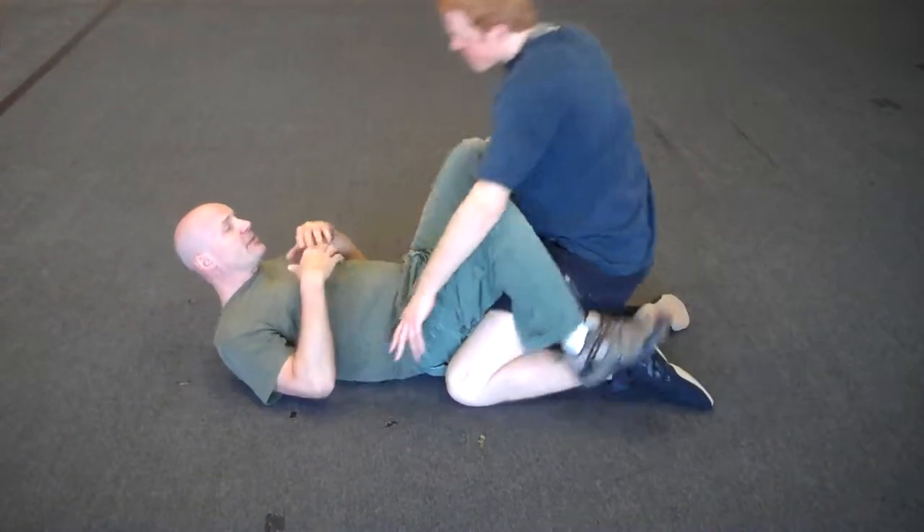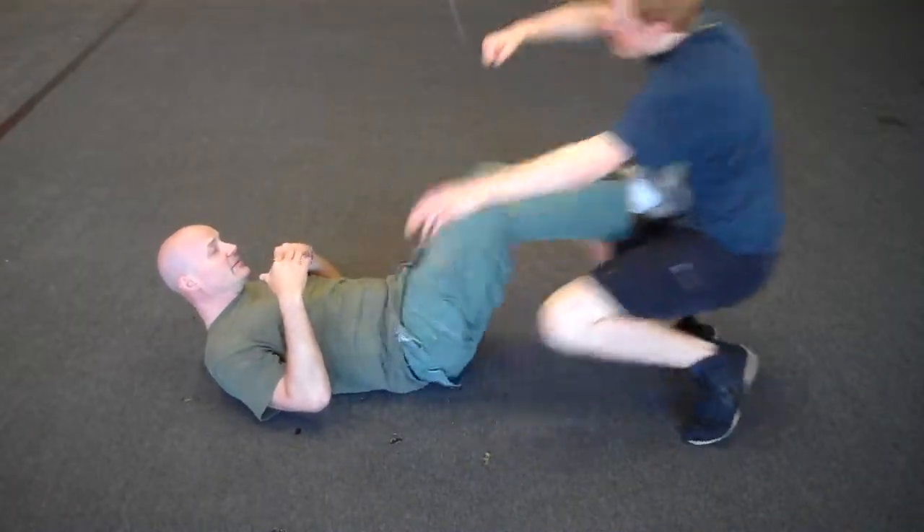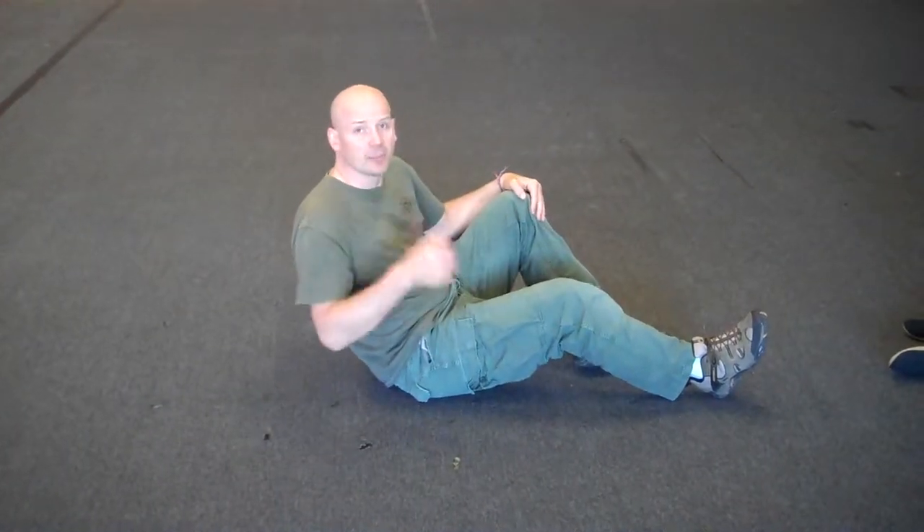So as he rears up, I just put my feet in between us and push him back, and then you go ahead and get up.